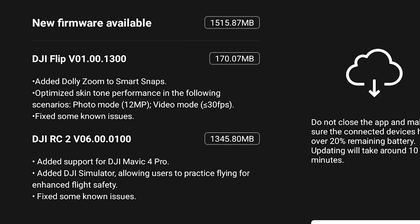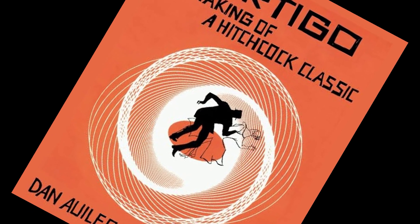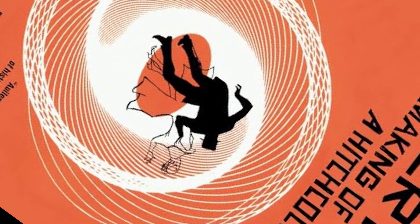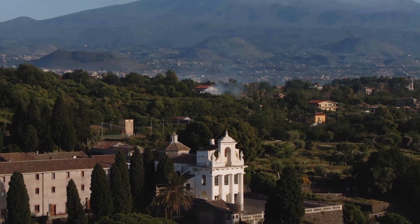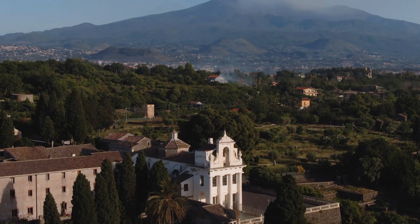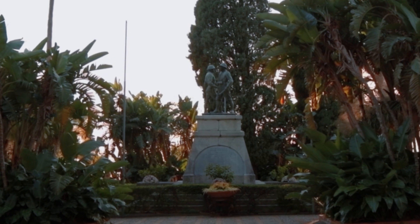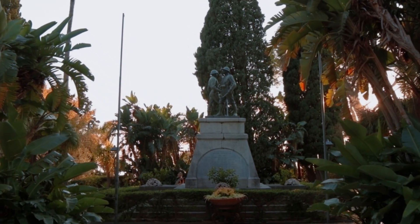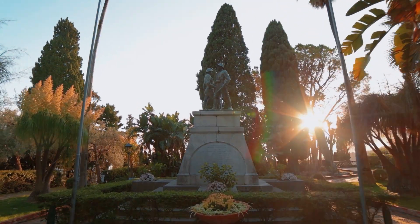The major update for the Flip is the addition of dolly zoom in the smart snaps. The dolly zoom is an interesting move used in several movies, also known as the vertigo effect. The traditional way to achieve it using a drone with a controller is by combining two opposite moves — one forward and the other backward — while maintaining the target at a constant size. The subject will appear static while the size of elements in the background and foreground change, disorienting the viewer.